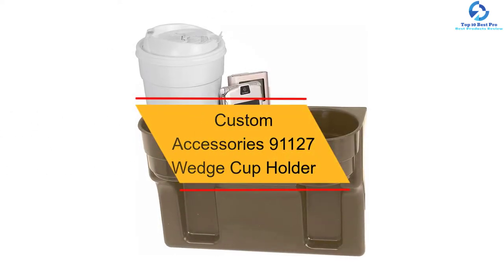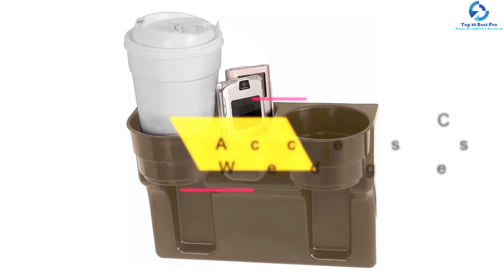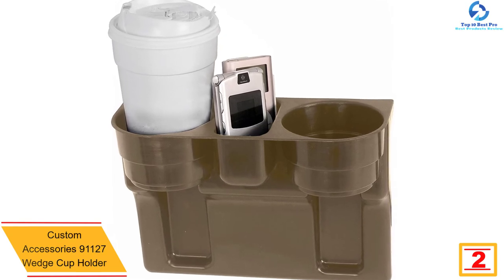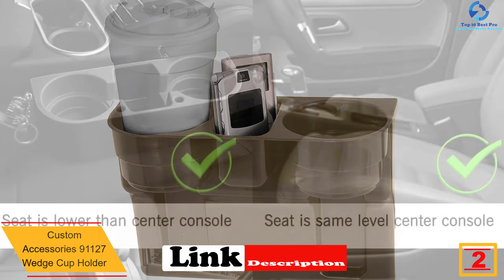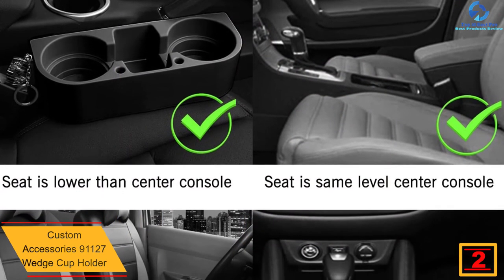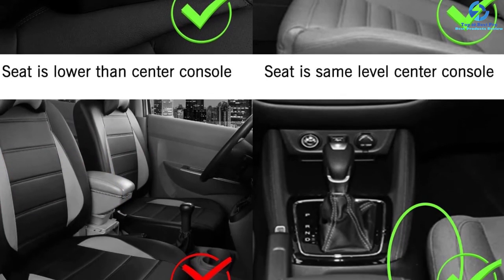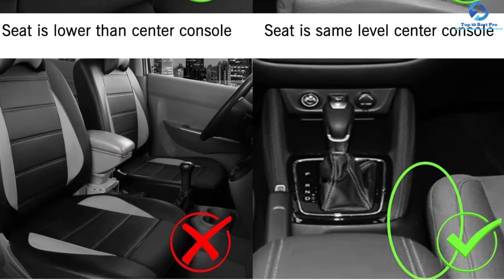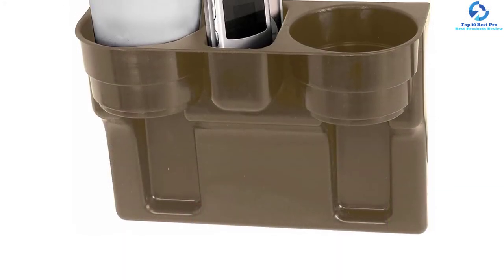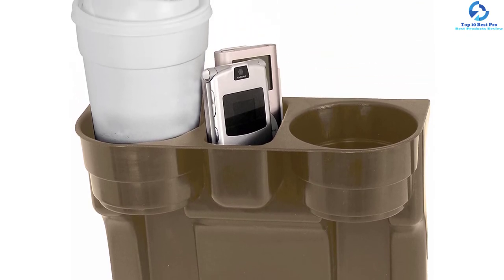At number two, we have the Custom Accessories 91127 wedge cup holder. If you like simplicity, this is the ideal cup holder for you. It accommodates two cups along with other essentials. The product has garnered several positive reviews online, and it is affordably priced to fit every budget. Installation is also straightforward and hassle-free — a great choice to keep your car organized.